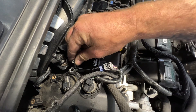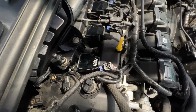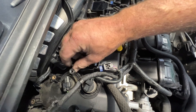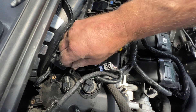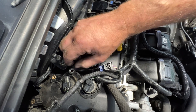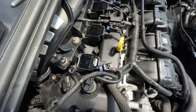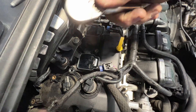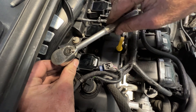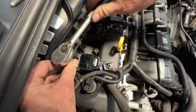Get your coil bolt - it's actually a stud. Go ahead and get that started. Take your 8mm and go ahead and get that snug on there. Don't have to go too tight because that's just plastic - you don't want to break it, so just get it nice and snug.